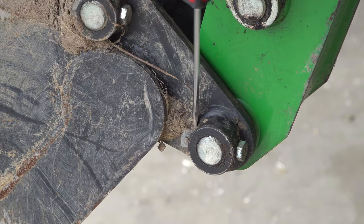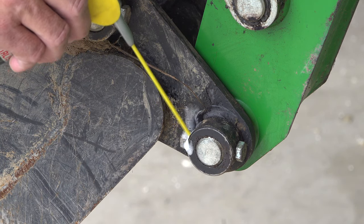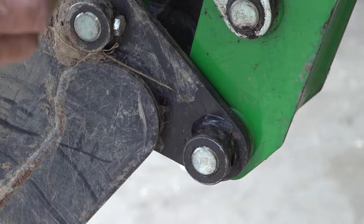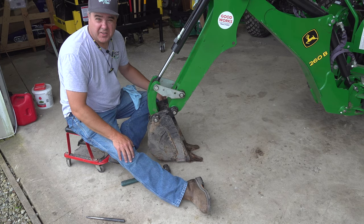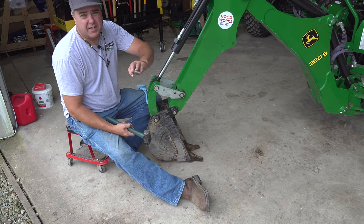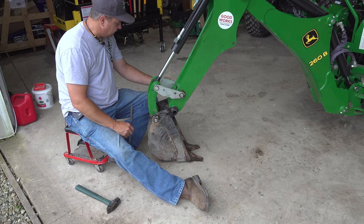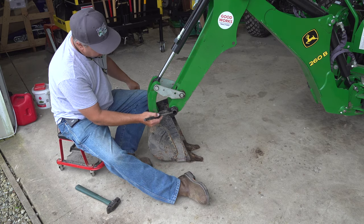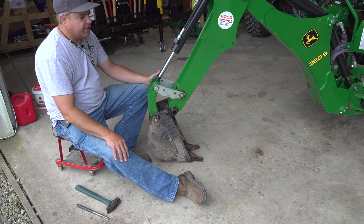We start by removing the bolt that holds the main pivot pin. It's a bit of a mess, so I'm going to use some WD-40 Specialist Rust Release Penetrant Spray — hopefully it'll be easier to loosen up. I've lowered the boom so it's sitting on the ground without pressure on it, so nothing will fall when I remove this pin. I've got a large blunt punch and my hammer. You want a shop towel handy because if you do your greasing at all, there should be grease on that pin. This is probably the most critical greasing point on a backhoe — it's where all the pivoting happens and where these two have all the pressure.